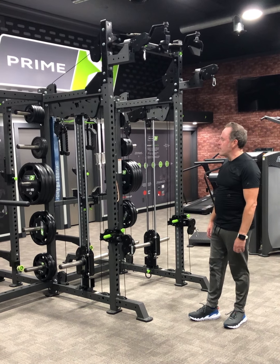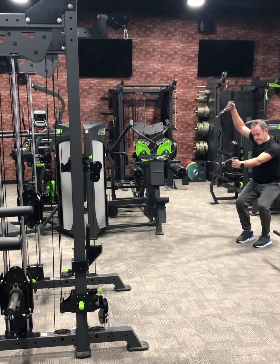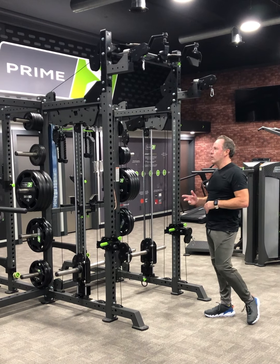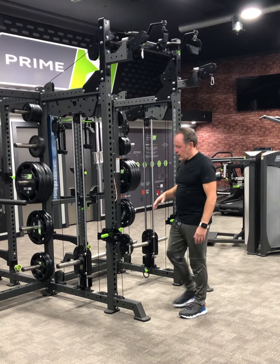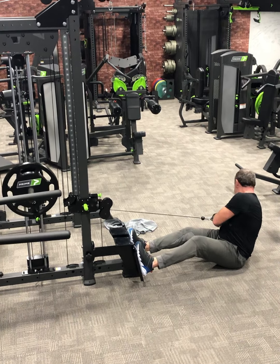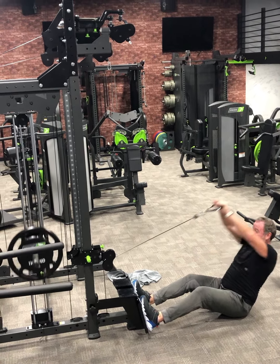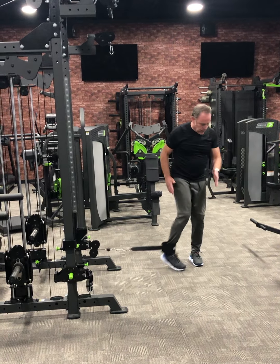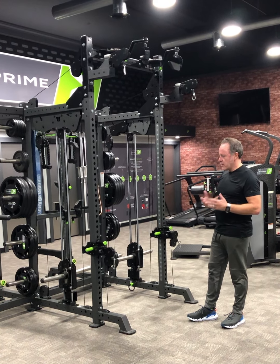I'm here in Franklin, Pennsylvania, because I've been looking around for a piece of equipment that is versatile, that's going to basically enhance the service that I offer to my clients. I've been looking for a piece of equipment that has an integrated cable stack within it, or cable column within it, and also has a half rack at the front. I stumbled across Prime Fitness through Charles Poliquin, who I've been familiar with for over 20 years. He was talking about the quality of the products that come out of Prime Fitness manufacturing, and basically anything he was saying was good enough for me to make the journey out here and evaluate this hands-on.